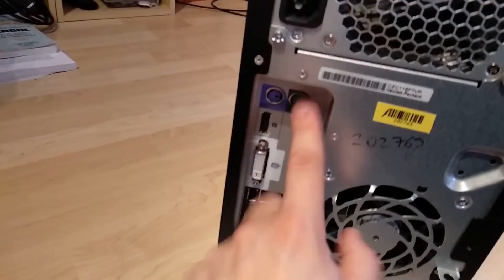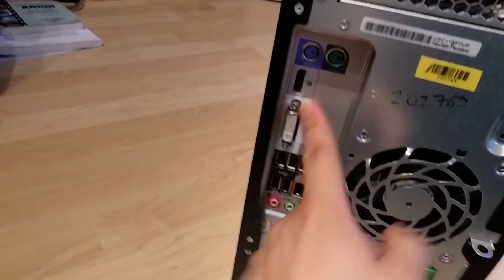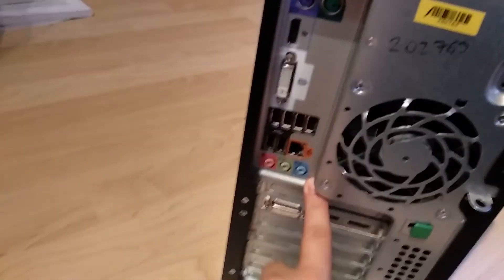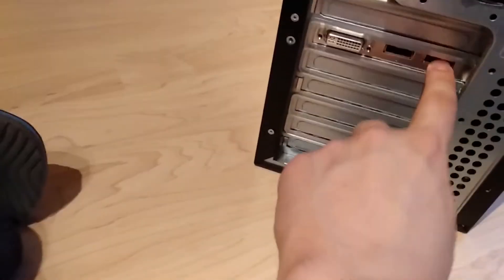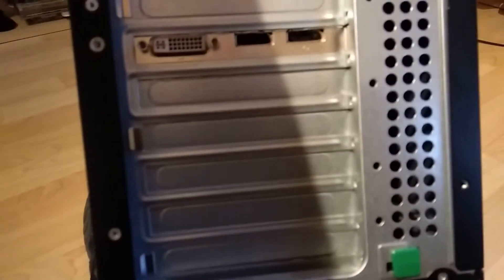Let's take a look at the back. We have PS/2 for the keyboard, PS/2 for the mouse, DisplayPort for the iGPU maybe, DVI, USB ports, gigabit Ethernet, and onboard audio. There's also a graphics card with DVI and what looks like HDMI ports — DisplayPort looks a bit different so I can't say for sure.